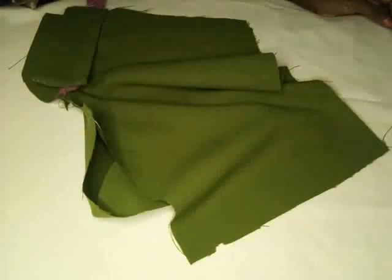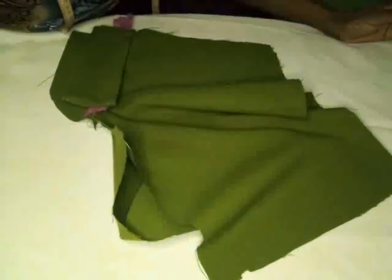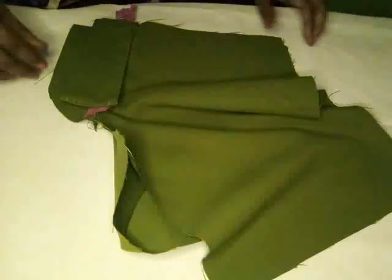Hello, good morning, this is Sharon from Everything Beautiful. So this morning I just want to finish the fly front zipper. It's been a while — I did part one and I'd like to complete it today. I know probably you're waiting to see how it is finished. So here it is.